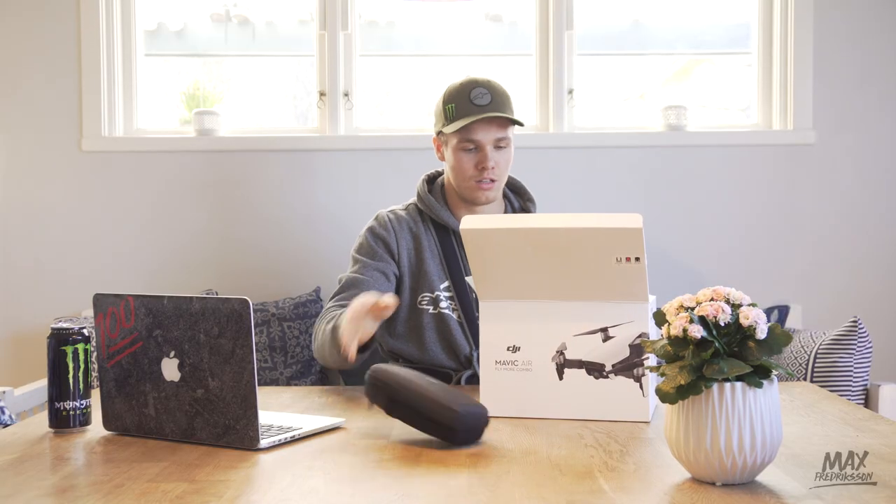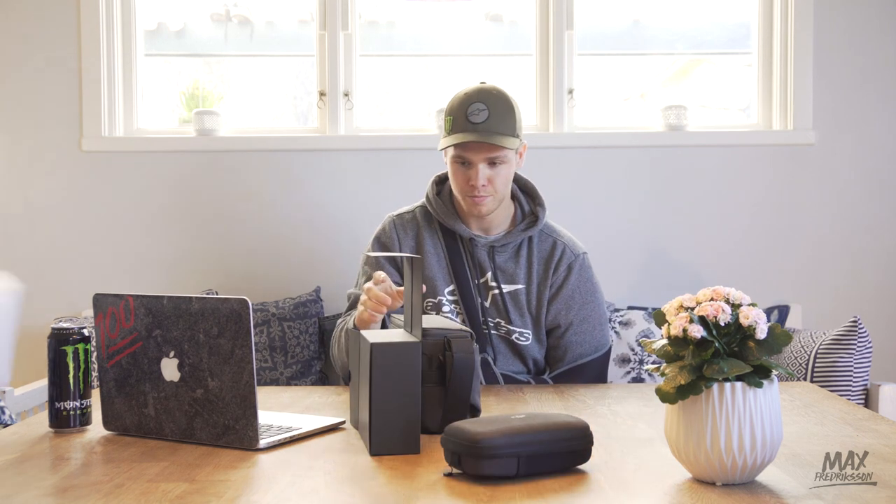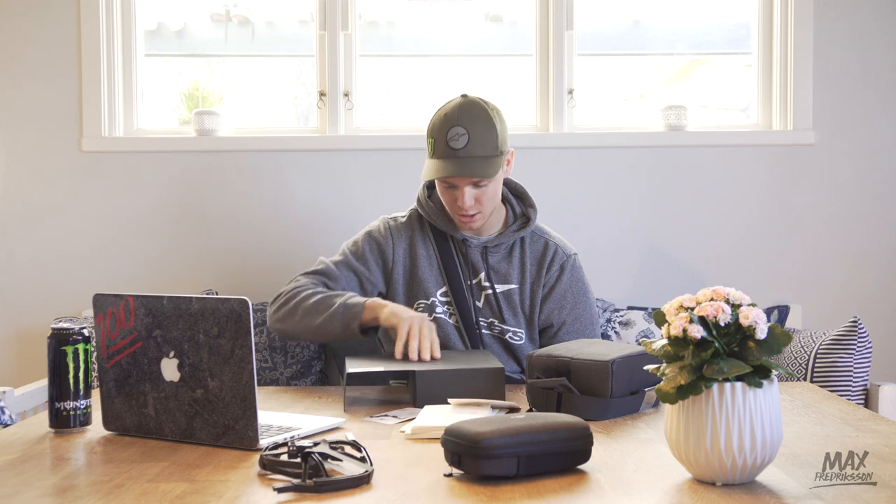The new Mavic Air Fly More Combo with some extra batteries and stuff. It's supposed to be a really good drone — it shoots in 4K and it's supposed to be super small. I'm going to open it up and see what it actually contains. Propeller protection, plugs — all we need is this.